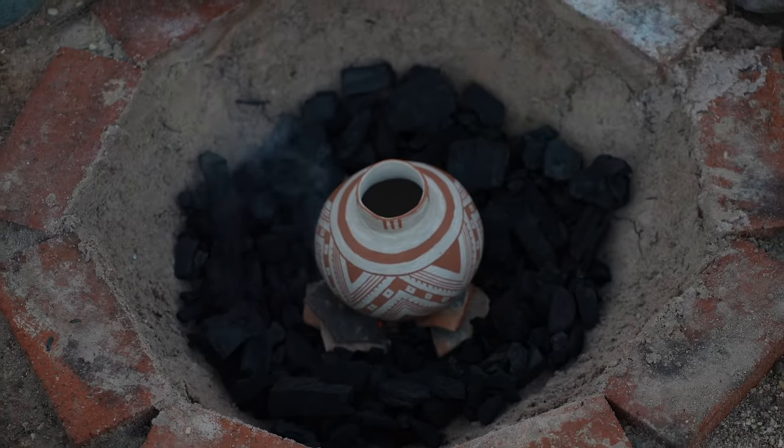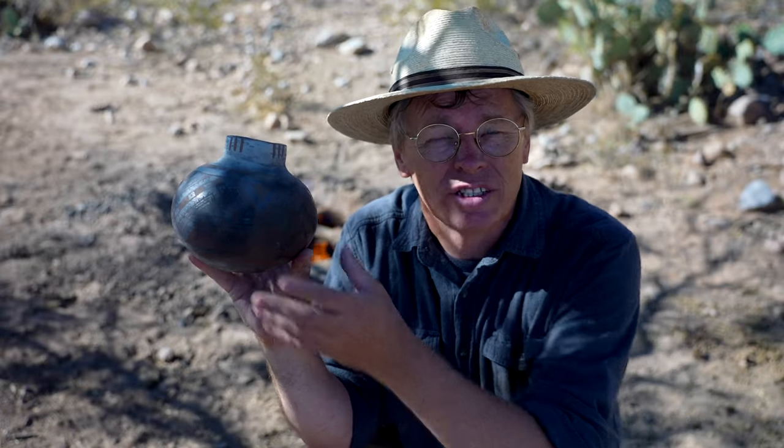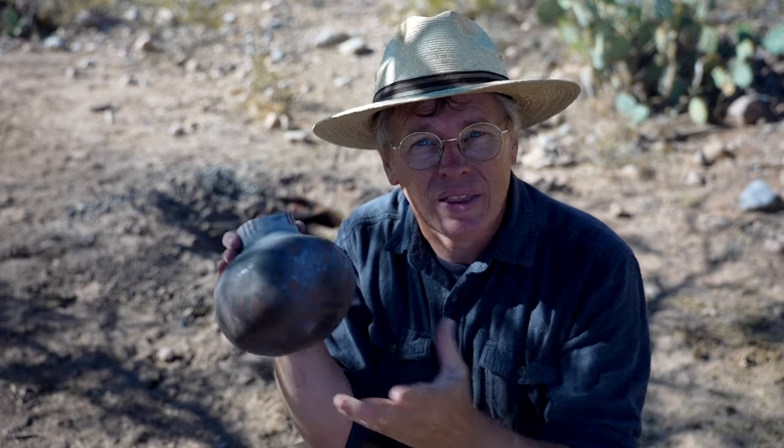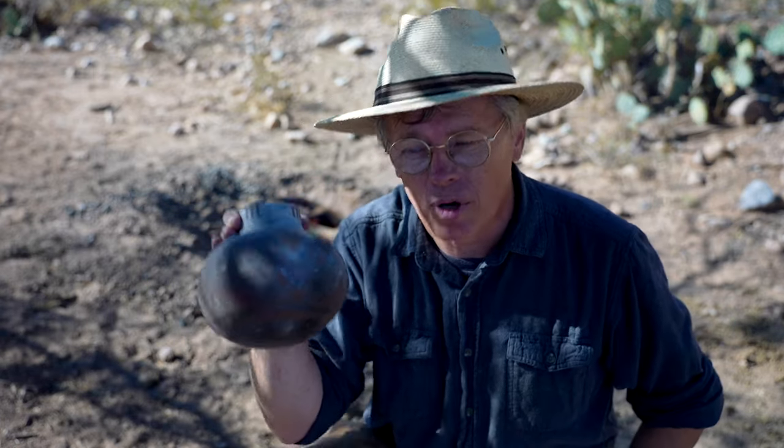Not long ago I built a little fire pit in my front yard and tried reduction firing a pot. It didn't come out so good — in fact it was a complete disaster. As you can see it's all dark and covered with carbon spots. There were several things I think went wrong. Today I'm out here in the country to try to rectify that problem, hopefully make some progress.